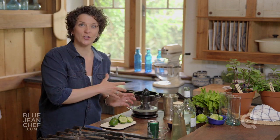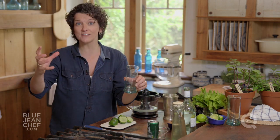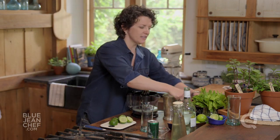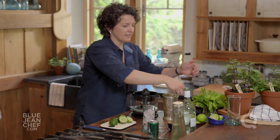Once you've finished juicing all of your limes, let's do the number one rule of cocktail making, which is prepare your glass. It's important to have the glass ready to go so that as soon as your cocktail is done, you can pour it straight in. So first things first, I'm going to chill that down with a little bit of ice. Just like that.